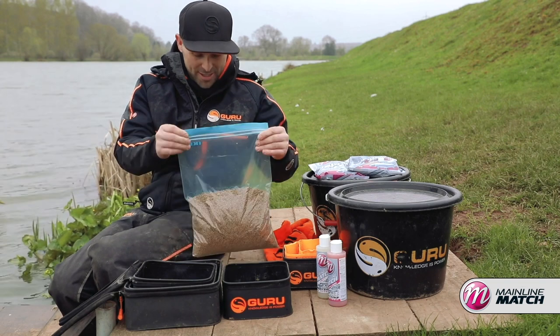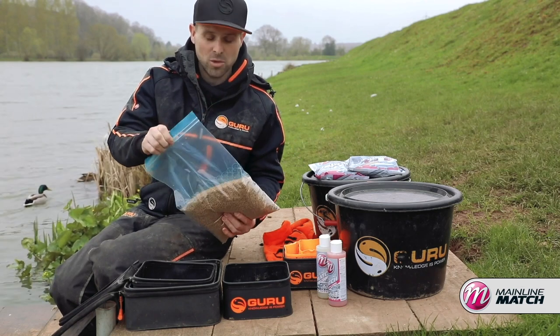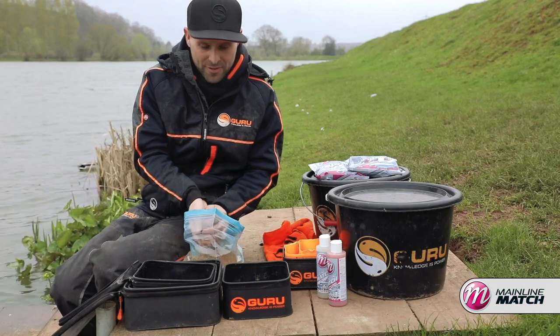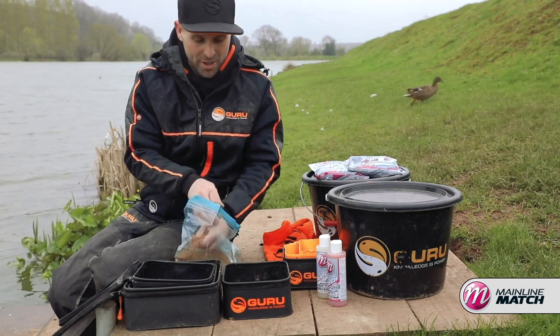What you get is a lovely soft pellet. What I've done here is literally put them in a bag. If it's obviously warm in the garage or whatever, pop them in the fridge. But these ones have just been left overnight. And what you're left with is a super soft pellet that's got no stickiness at all to it, so they'd be absolutely perfect for feeding on the pole line.